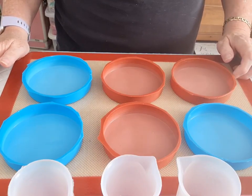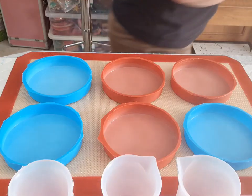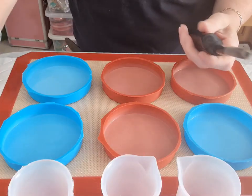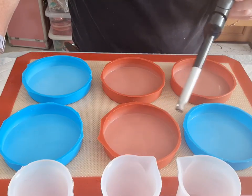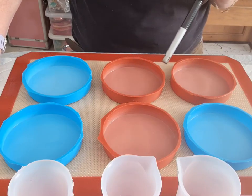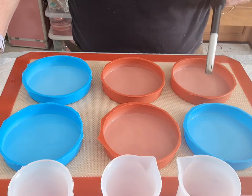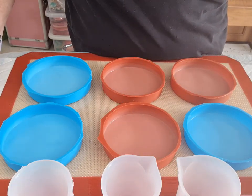I haven't mixed up my resin yet. I'm going to be using my long neck lighter. I've stopped using the barbecue lighter because it will burn your moulds. I don't use a heat gun very often, unless it's the embossing one. The heat gun I will use if I'm doing a different style of resin. But you've just got to be so careful, because heat will burn your moulds. I'll be using the lighter to pop the bubbles.